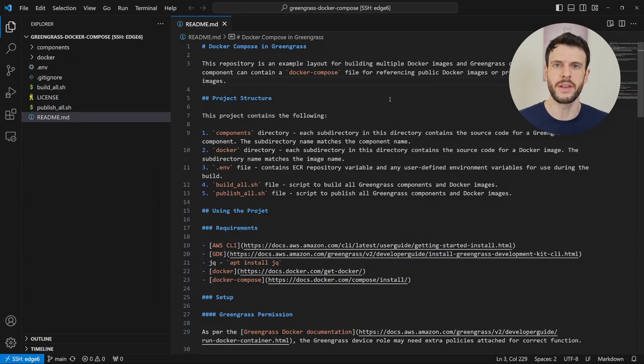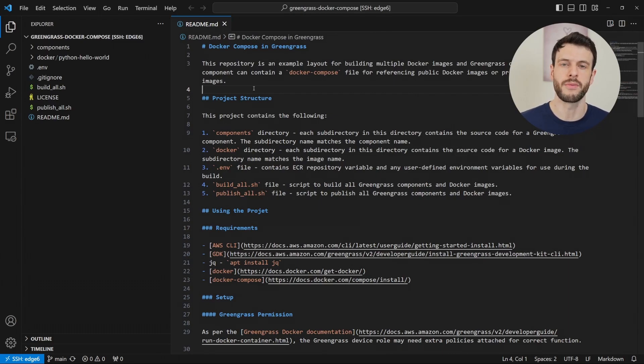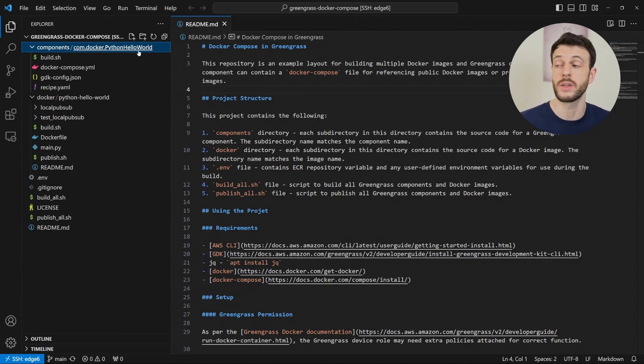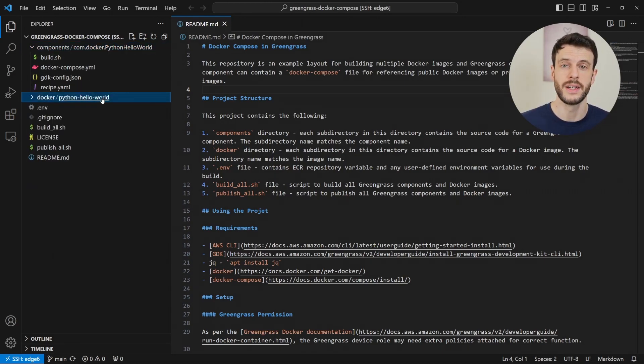All the instructions for building the code inside this repo are in the readme and we'll be following through. There are two main folders in the project: components and Docker. Components is to contain Greengrass components, and Docker is to contain Docker images. One component can reference multiple Docker images, which is why they're built separately. At the moment inside Docker, all we have is Python Hello World. This is a simple application that subscribes to an MQTT topic through Greengrass and then publishes messages to the same topic to make sure that communication is working. We also have in the components folder the com.docker.python Hello World Greengrass component, which contains a Docker Compose file that references Python Hello World.